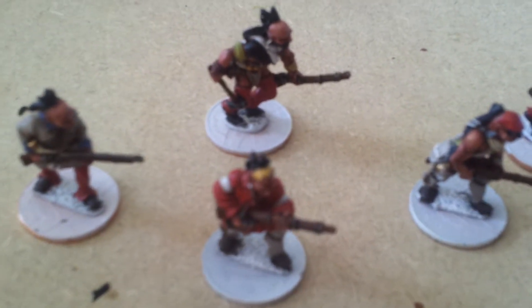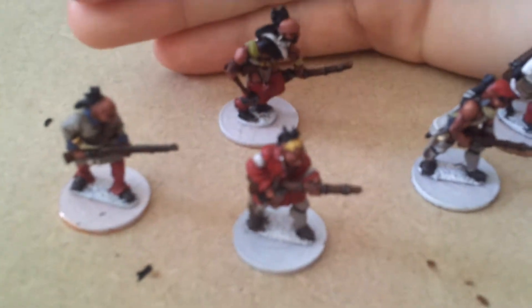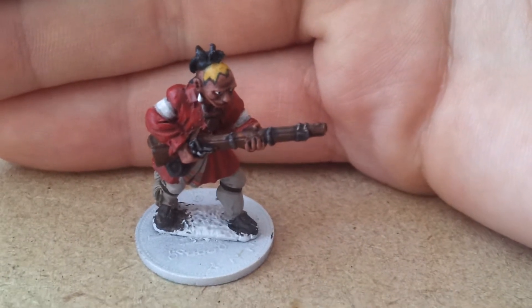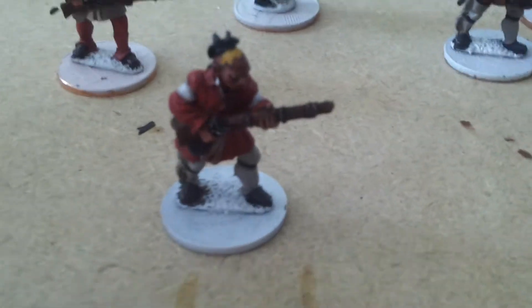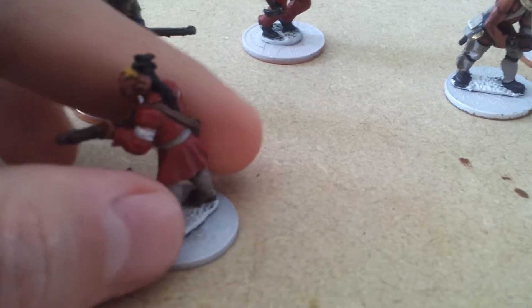These are really nice sculpts though I have had some problems with the flashing on some of these miniatures. So here's one guy advancing with his musket with a bit of warpaint there. Bit of an odd design for the warpaint but I thought I'd mix it up a bit.